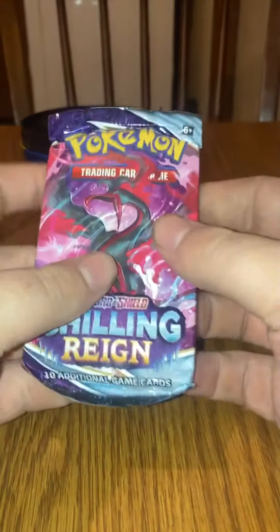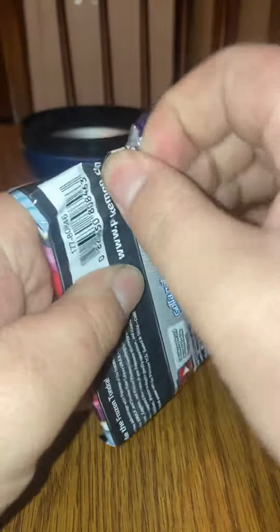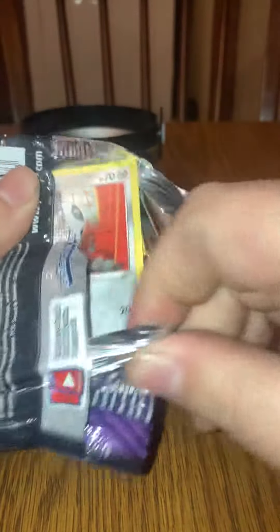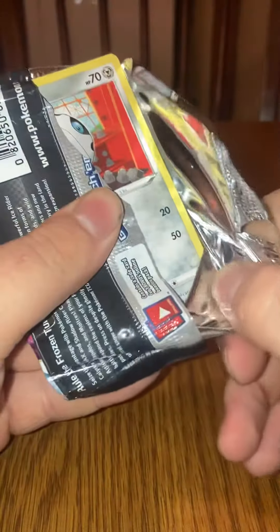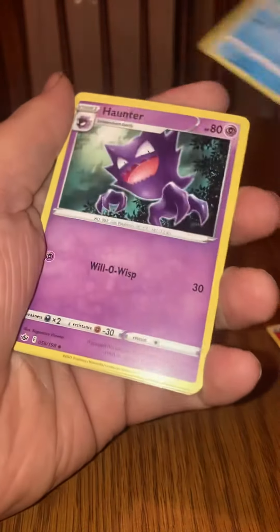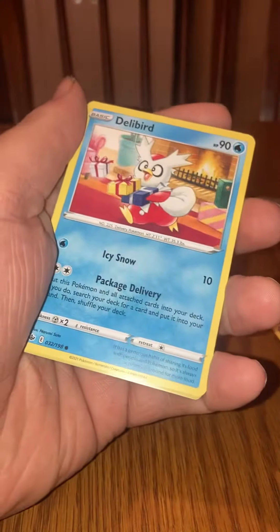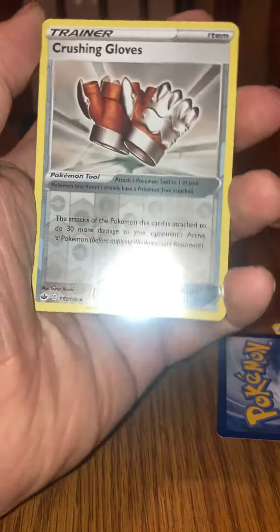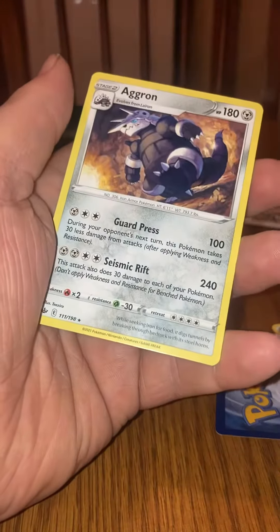Alright, we're going to go with Chilling Reign next. Go, Garbodor! Let's go steel, fire. Chilling Reign: Celio's Network, Hunter, Aaron, steel types, Delibird, Deerling, Arvesta, Marill, Crushing Gloves, reverse, and a hollow.